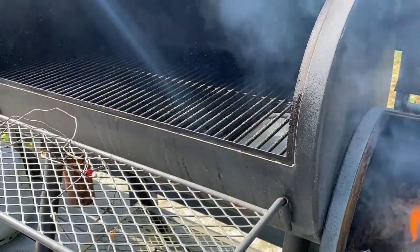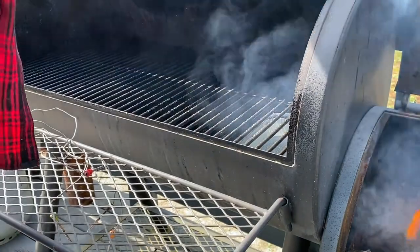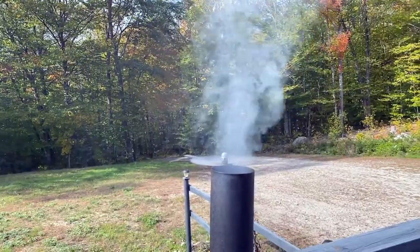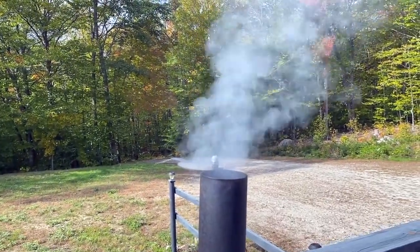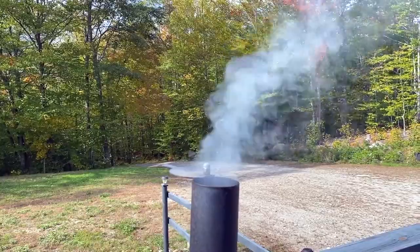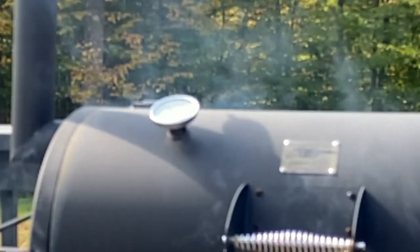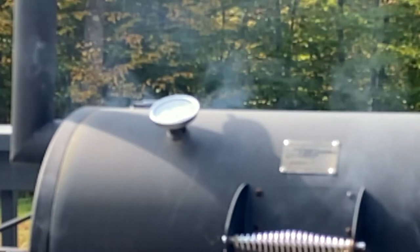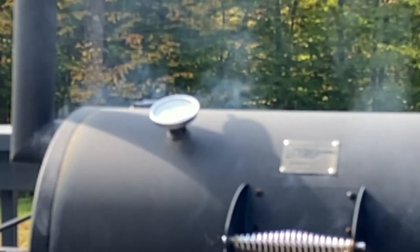I'm putting cooking spray on the grates to keep everything from sticking, and I'm going to close that up and close up the firebox, and we're going to let that smoker run up to temperature for about an hour. This will kind of glaze the inside of it and make it nice and clean, getting out anything on the inside that we don't want.